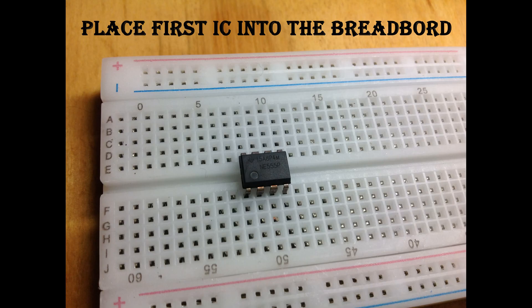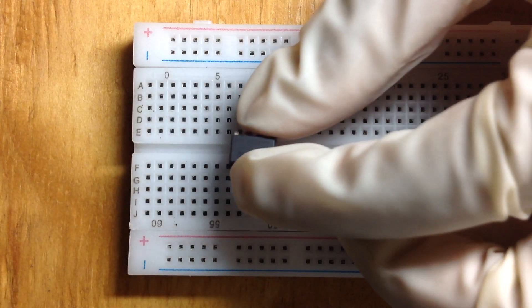Hi everyone. First of all, place one of your 555 timer ICs into the breadboard as follows.